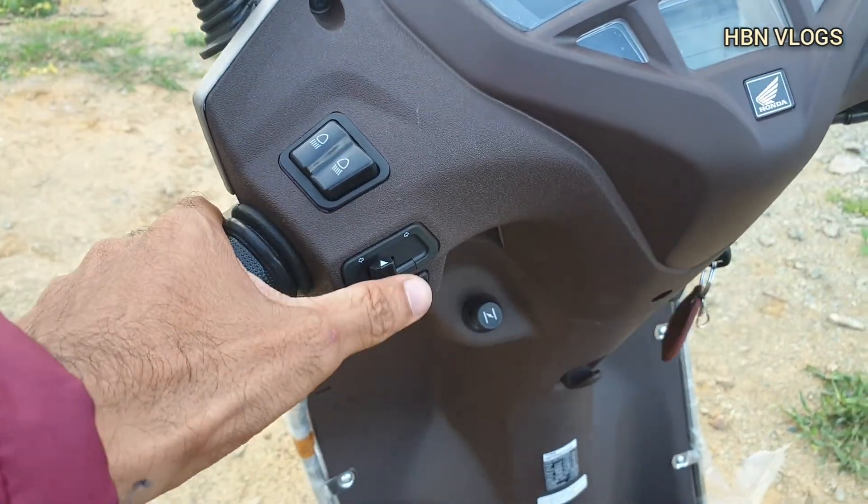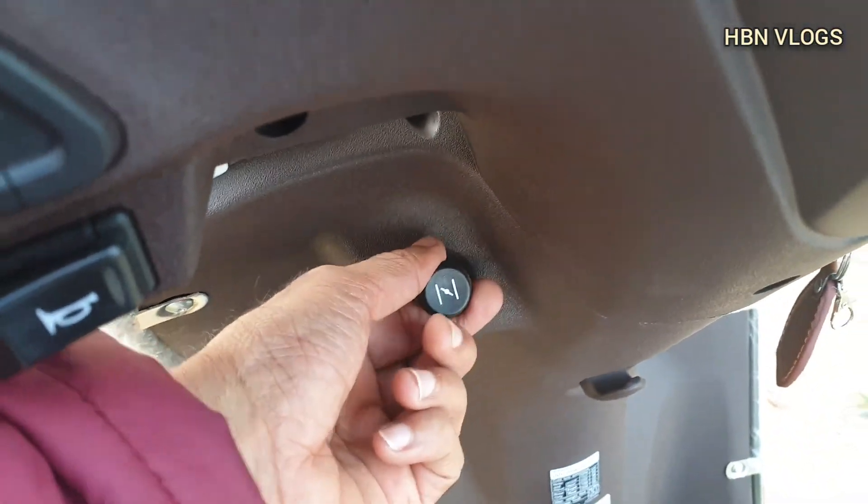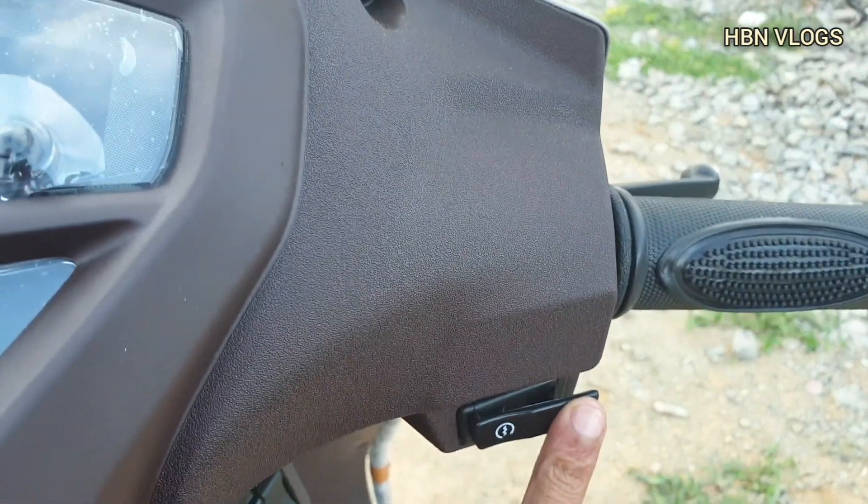It also has a few switches at the front: this is for the high and low beam switch, this is the indicator switch, this is the horn, this is the choke, and this is the power start.